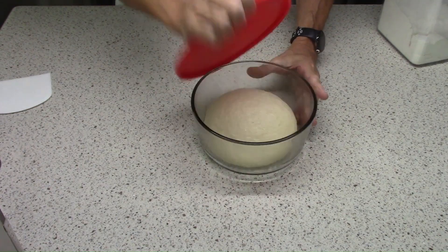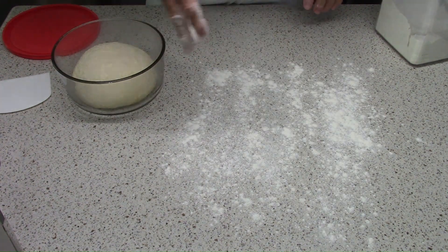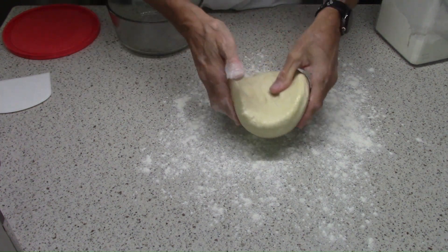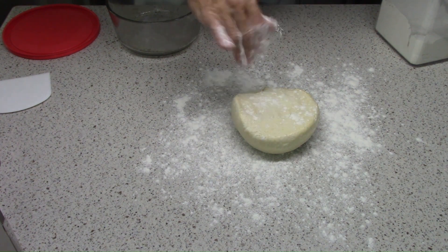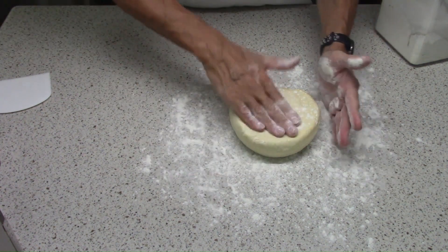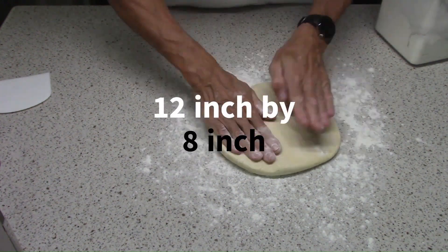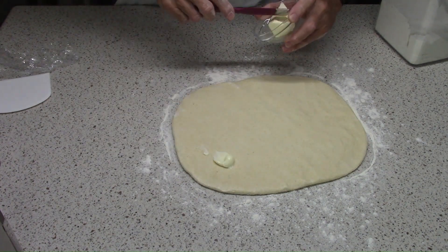Here's the dough after it's rested. I left mine in the refrigerator for 48 hours and it didn't seem to hurt anything — the book says 8 to 16 hours but I had other things going on. Now I'm just going to pat it out into a 12 by 18 inch rectangle and then spread it with two tablespoons of softened, room-temperature butter.